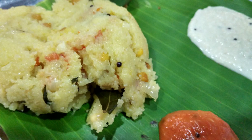A popular light evening snack is upma made with vermicelli and tomato, peas and carrot.